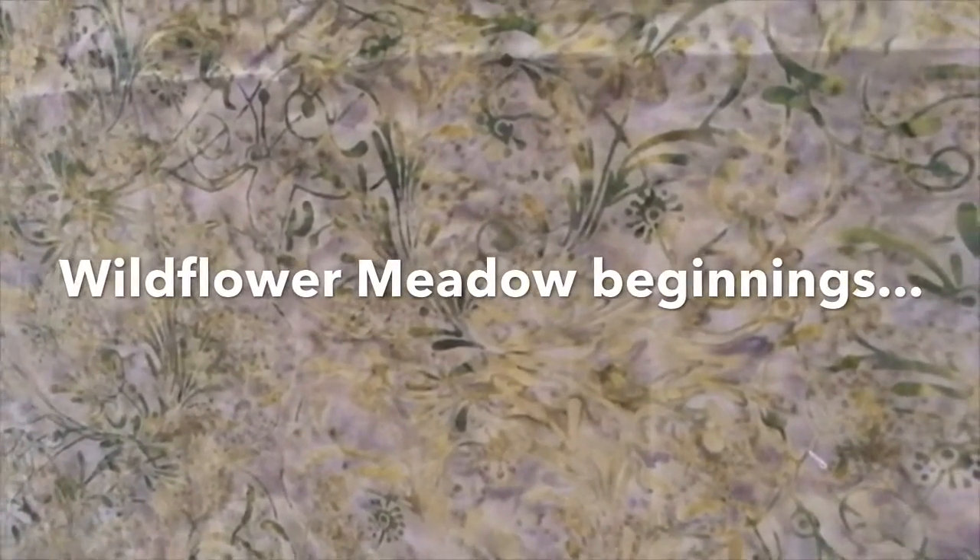Hello, I'm Barbara Shaw and I'm just about to start a new wildflower meadow. So this is the background I've chosen. It's a cotton batik fabric and it's easy to stitch into, and all I've done is I've draped it over a piece of board on my easel.